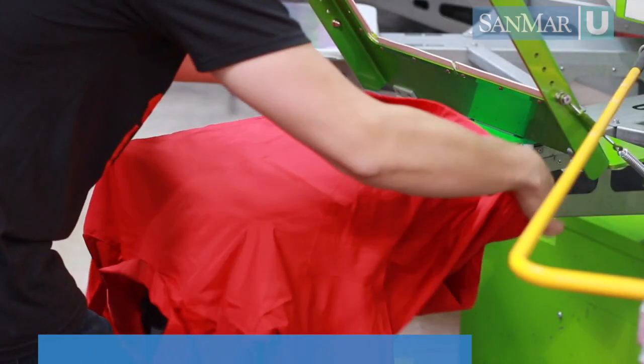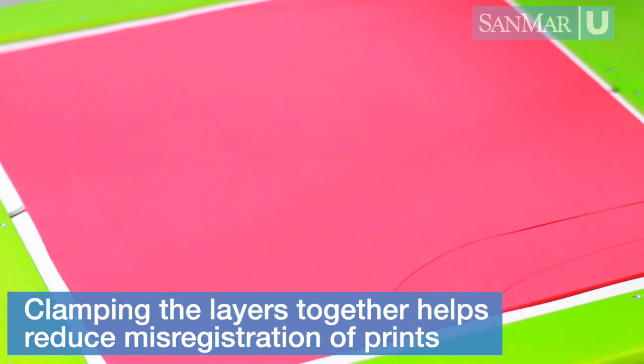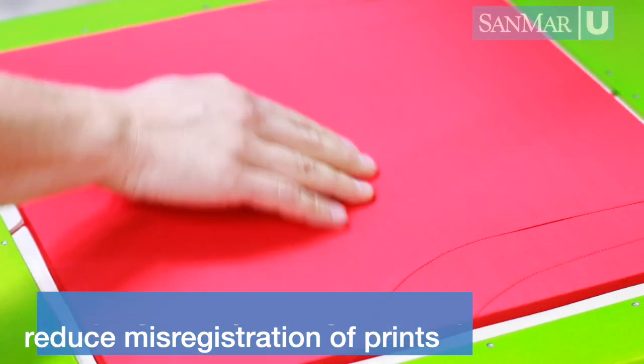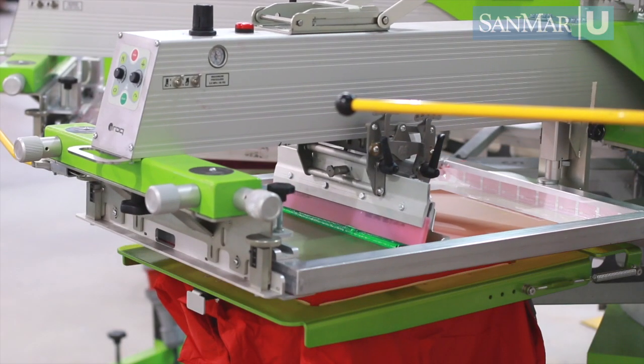These attachments act as a clamping mechanism. Once a garment is placed on the pallet, the top clamp closes over the garment and secures both layers of fabric. By securing both layers, you can now easily print multiple colors without registration issues.